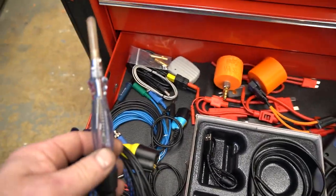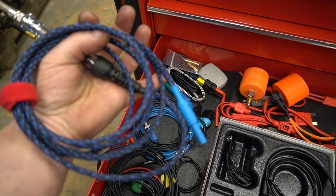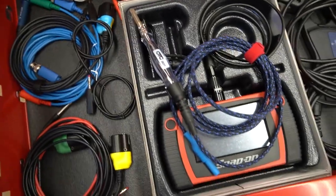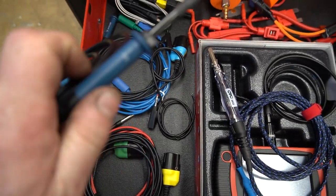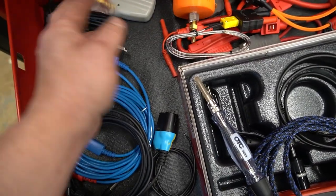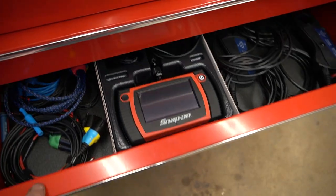On my regular test light I've got the Jarhead Diagnostics lead with a banana plug so I can put different adapters onto the test light. Down here are more Pico leads — the voltage ones with built-in attenuators, resistance leads, temperature leads, and parking sensor and remote sensor leads that I haven't played with yet.